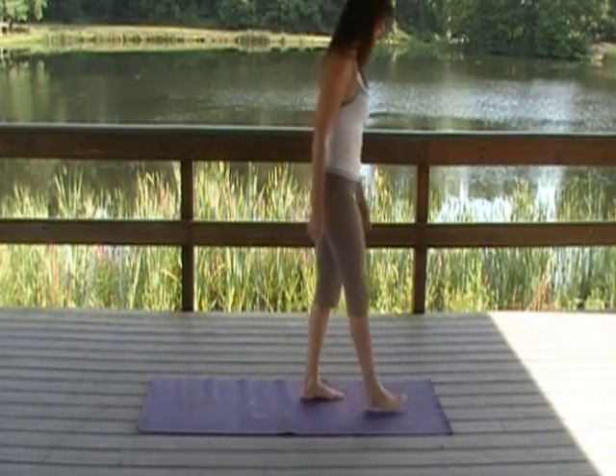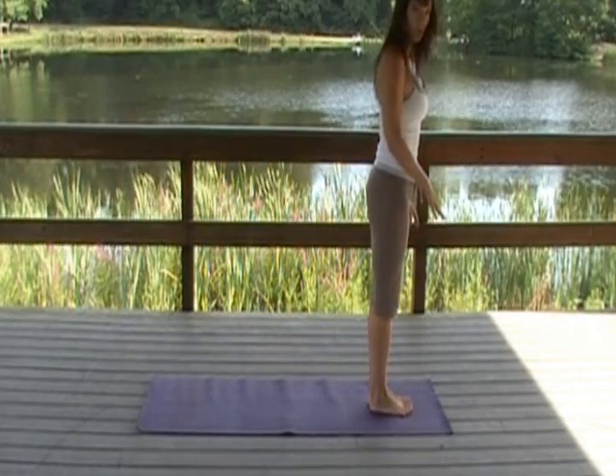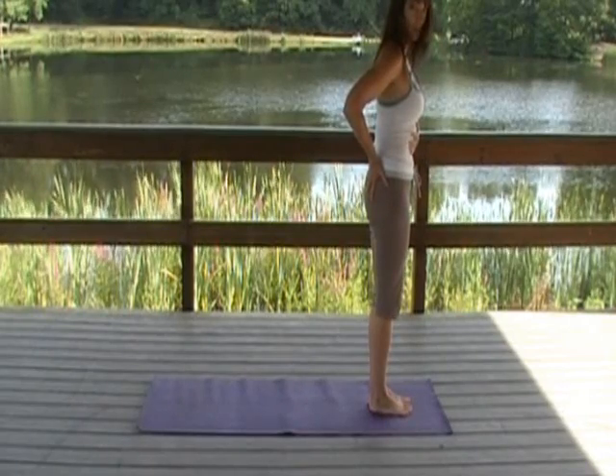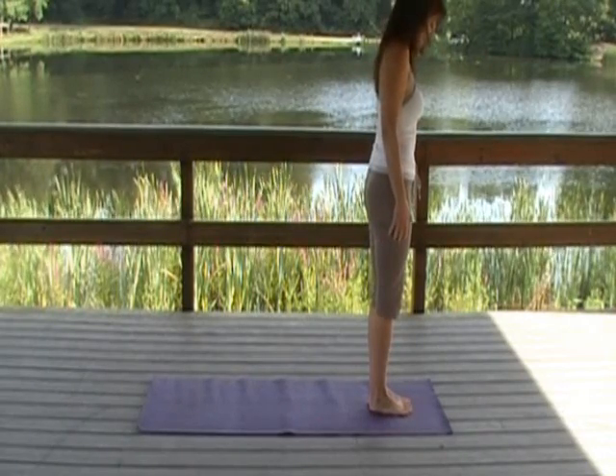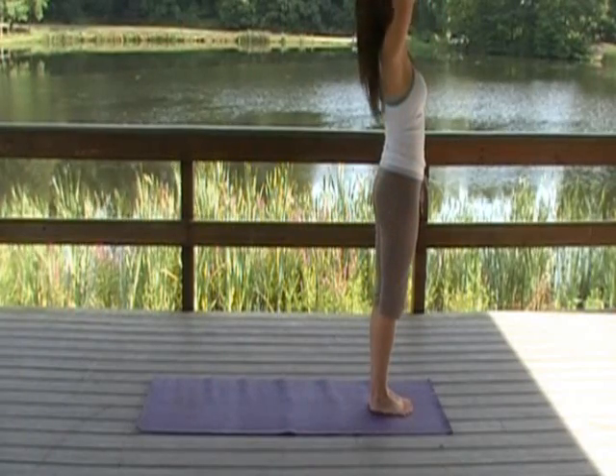Let's go to the top of the mat. Standing Mountain Pose. You're going to spread the soles of your feet. Lift your kneecaps, tuck your tailbone under, soft ribs, shoulders roll back. Inhale, use the strength of your arms to lift your heart, nice back bend.